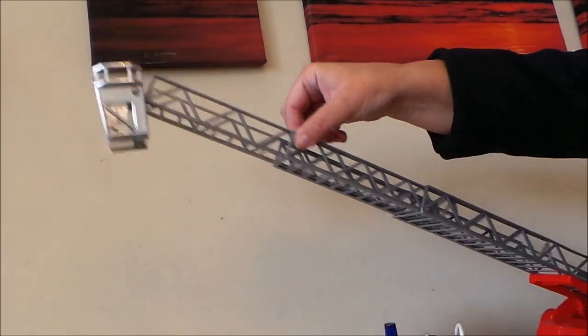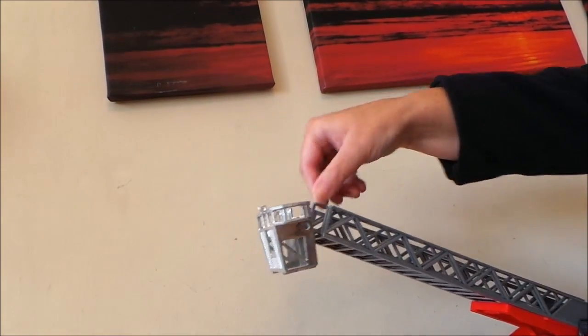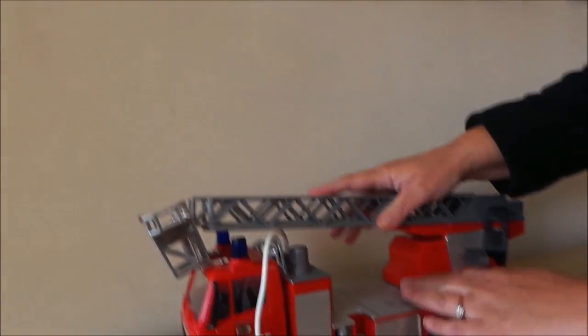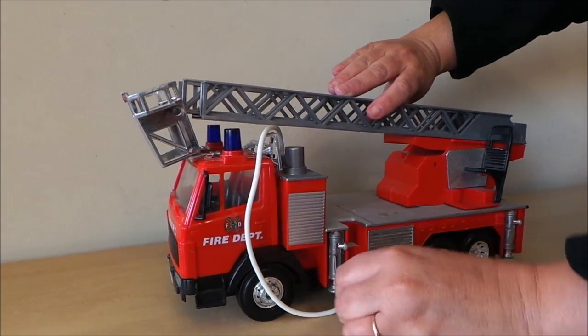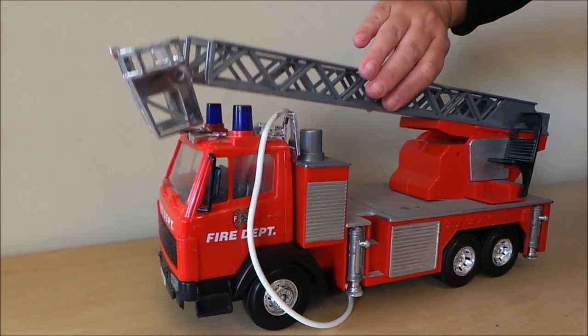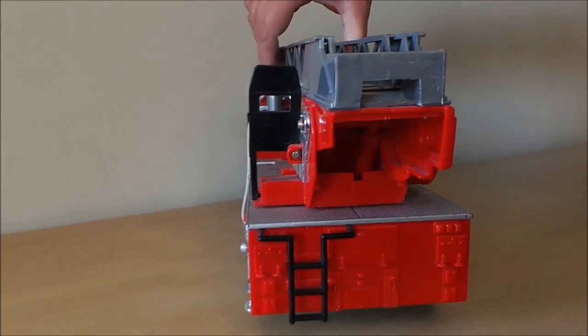It actually goes quite a long way, the ladder there, and then the tracks come down. Then you put it away nice and neatly. I'll just put these supports back up and spin the engine now so you can see it from all angles.